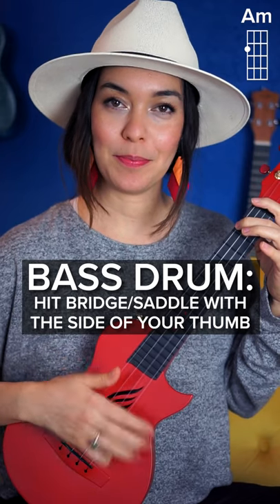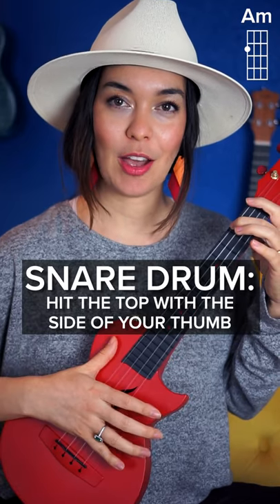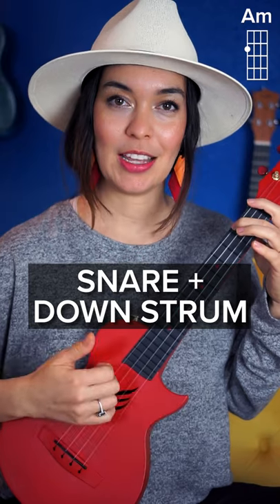Now, down strum. So you got bass, down strum, bass, down strum. Now get your snare. Down strum, snare, down strum.